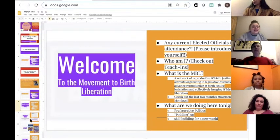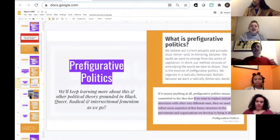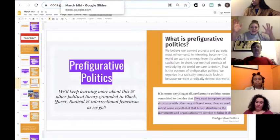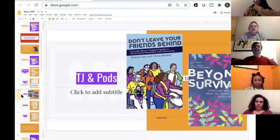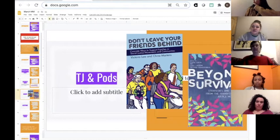Last month we talked briefly about prefigurative politics — the idea that if we want to create a new world with structures very different from our own, we need to use organizing methods that reflect the world we want, not the world that we have. That's why we start with grounding exercises, and why we always have voices of people working on the ground, and why we always talk about policy. I also mentioned pods or potting up — an idea I got from the book Beyond Surviving: Strategies from the Transformative Justice Movement.